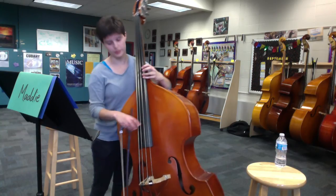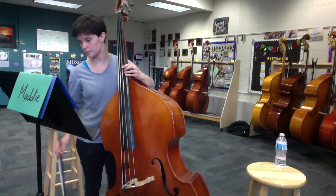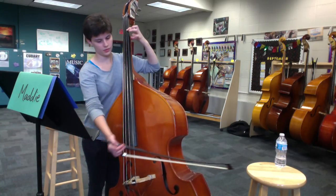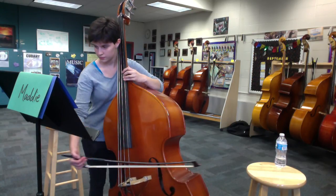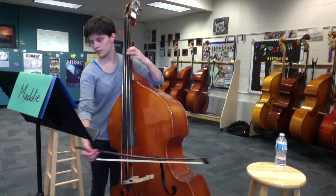I would do that 2-4. I wouldn't jump that much because then there's a chance that it's not going to be in tune. So I'll start with that C. So A, first position. Shift up to have that E with your second finger. Go back to third.